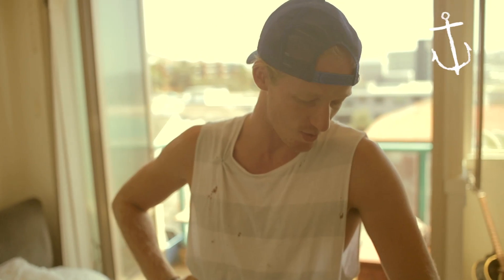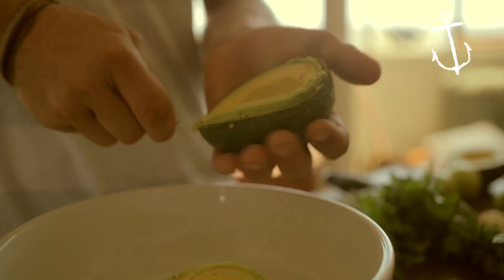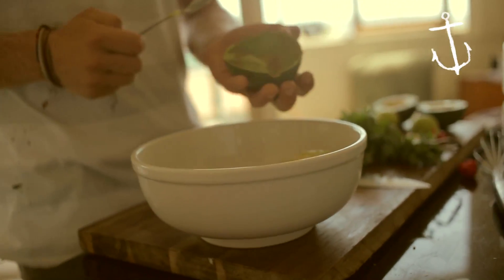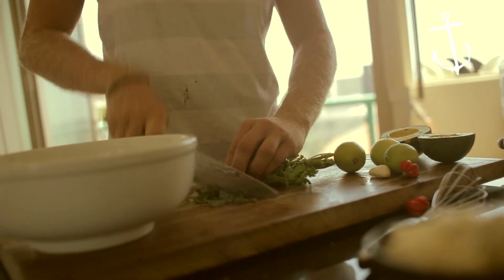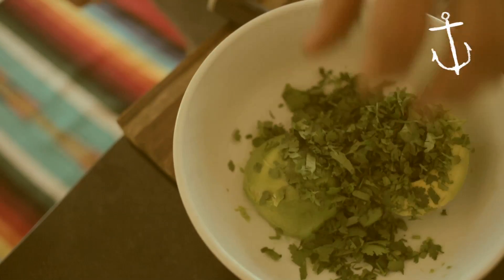All right, so guacamole — everyone's got their own special way. This is my version of guacamole, this is how I like mine. Just half and spoon your avocado out and just bloop, throw them in there. Two bunches of coriander, give them a rough chop through, stalks and all, straight in the bowl.